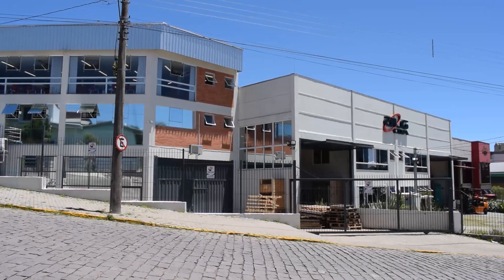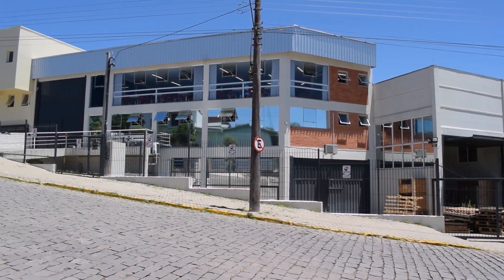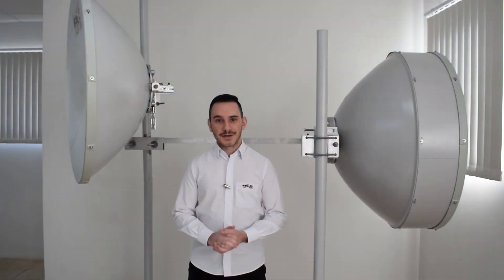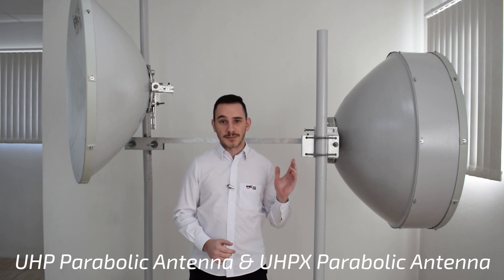Hi guys, I'm Lucas from ALG Com Company. We are a company that manufactures high-performance equipment for the telecommunication field. We are here today to present these two lines of products, the UHP and the UHPX.